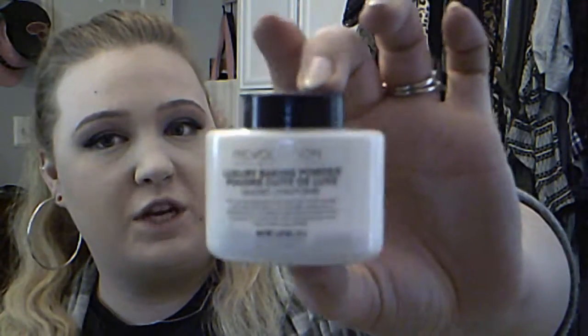To set this all down, I'm going to go back in with the Revolution makeup baking powder. I love it because you can also use it as a setting powder.